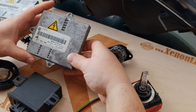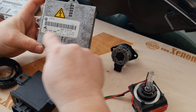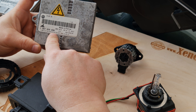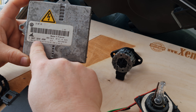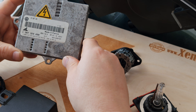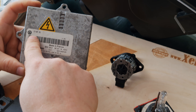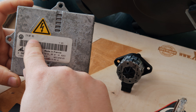you have to replace your ballast with exactly the same part. The part numbers on your existing ballast are 1307-329090, which is the IL Automotive Lighting part number, and the Volkswagen part number 1T0907-391.